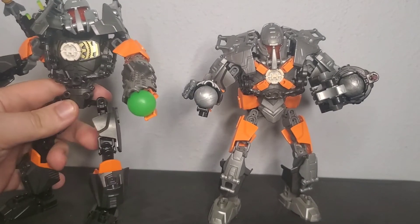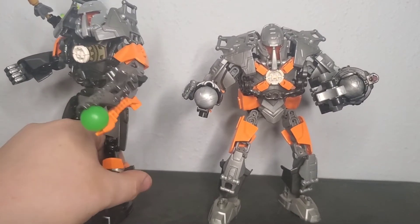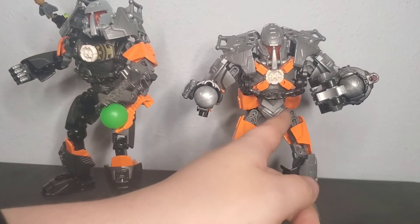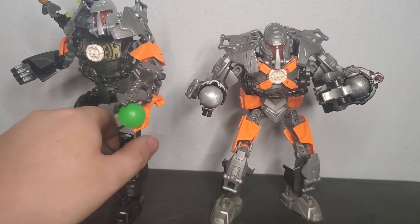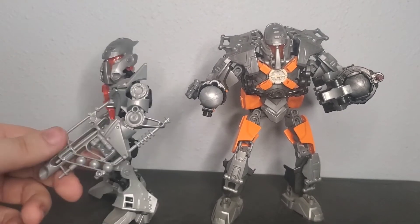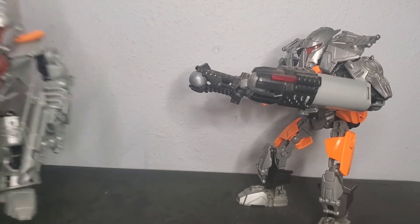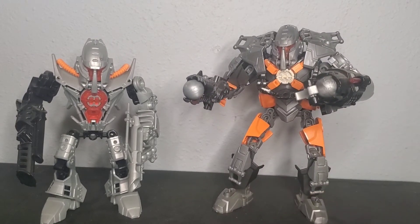Dunkin' Bulk is up next. While this is very clearly based on his Breakout form, I do have a couple issues with that form — most notably the colors, and specifically the sheer lack of silver on the model. So I incorporated a lot more silver as well as keeping the orange and gunmetal elements, though I did discard the black and gold. I also decided to keep the Hero Cuffs on there because they looked cool. I mounted a gun on his left arm as a cute little reference to his original form, and I decided to make him dual wield as a reference to his Bulk vs. Vapour form.